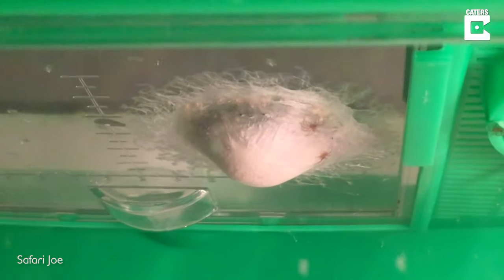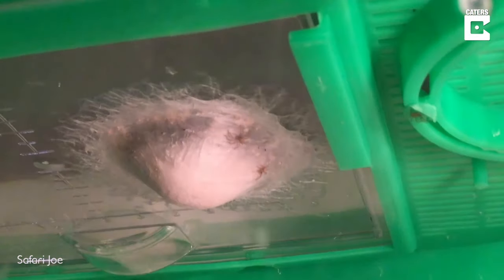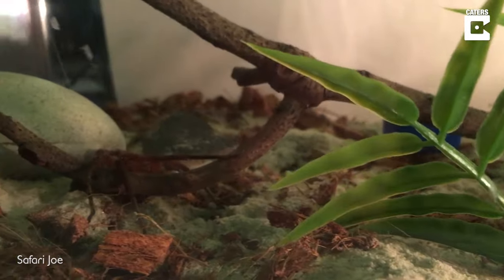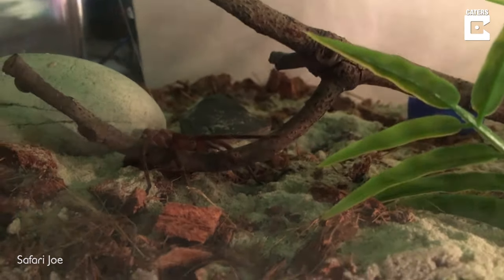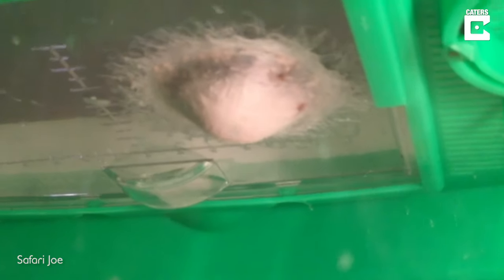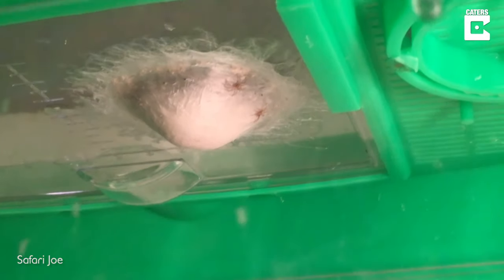About a month ago my female huntsman spider laid eggs, and today those eggs hatched. There she is in her enclosure resting over the stick. She laid the egg sack on the ceiling of the enclosure just above right here. Two baby huntsman spiders can be seen on the outside, and the egg had swelled a lot since I last viewed it, so that caused me to worry.